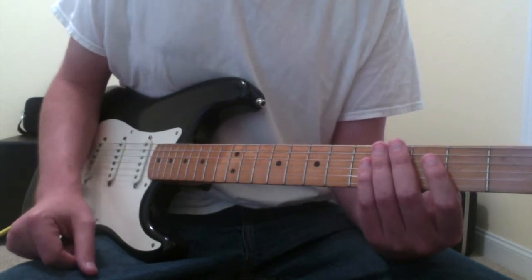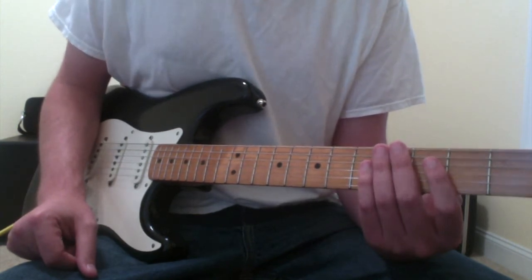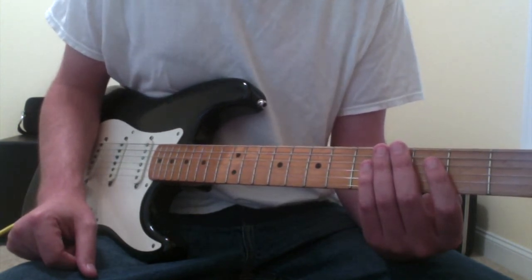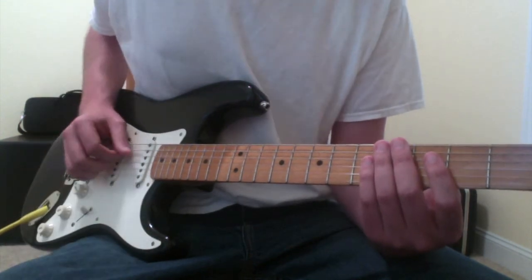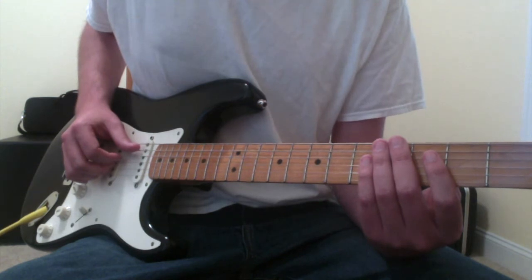Second thing: there are no videos of Ryan Adams playing this yet that I've seen, so I'm guessing as to the chords. But I think I've got to be pretty close because all the notes sound pretty much right. Disclaimer: may not be 100% accurate, but I'm pretty sure that I'm close on this one.